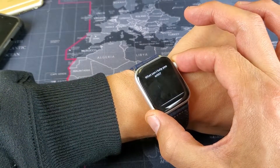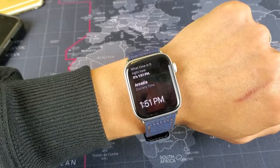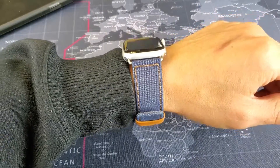Just press and hold it. 'What time is it right now?' It's 1:51 PM. Okay, so the third way is you need to raise the watch up very close to your mouth and just ask a question.